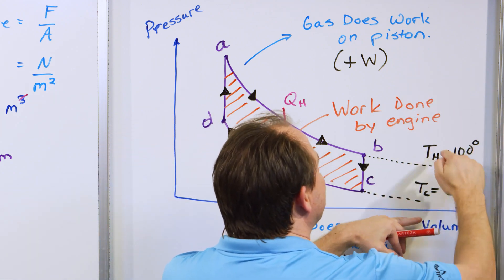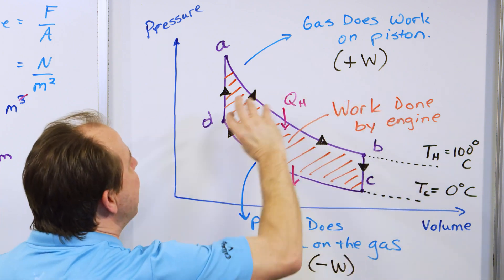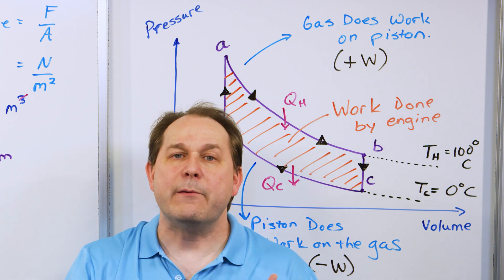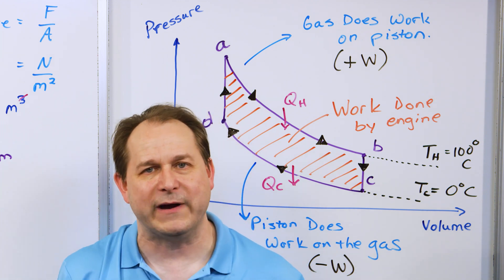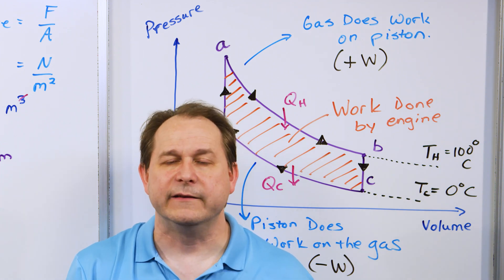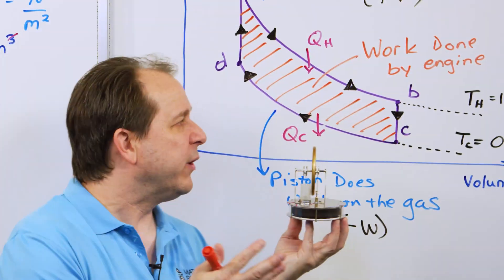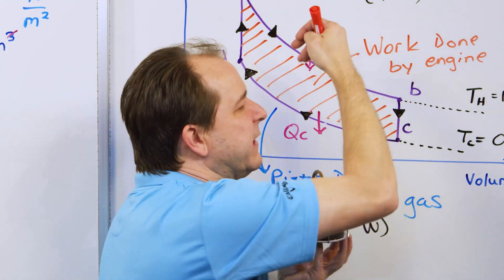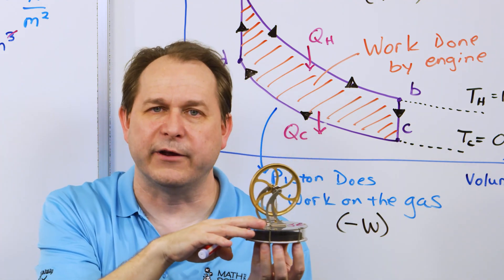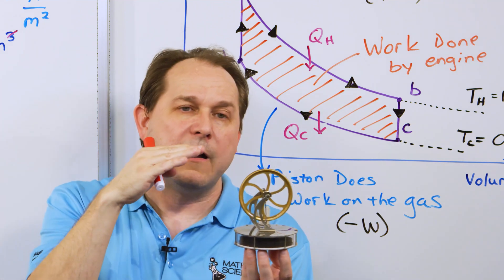How can we get more work done? If we have a wider envelope between the hot and cold reservoirs, these curves will be farther apart and we'll have more work done. That's why we saw — up to the limit of freezing our engine — that when we put wider and wider temperature gradients, it seemed to run faster. Boiling water would basically move the hot reservoir up, giving us more work. Then we put ice cubes on the top, then dry ice, then liquid nitrogen — cooling the top more and more.